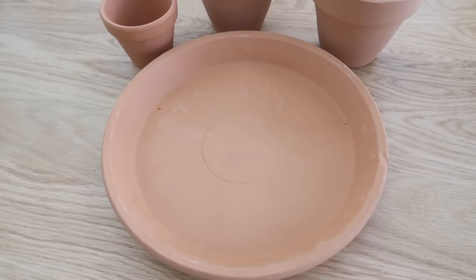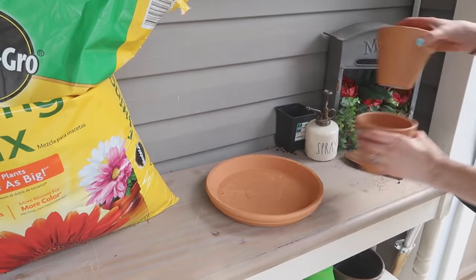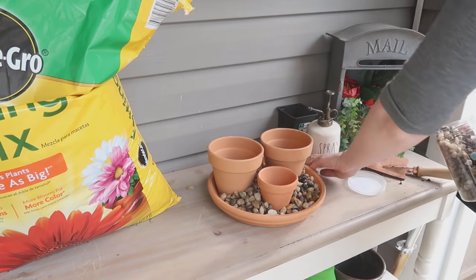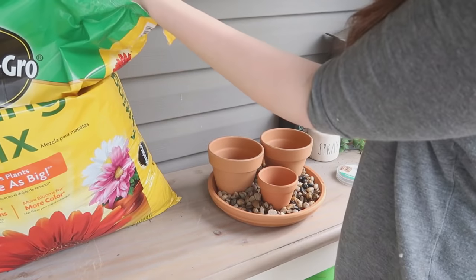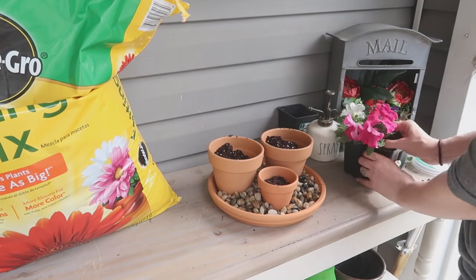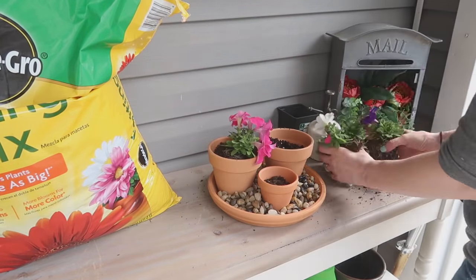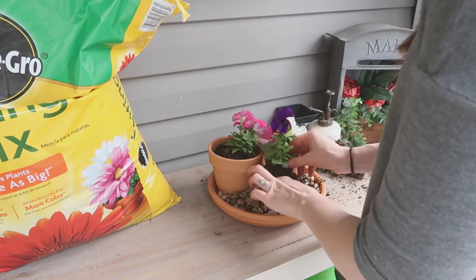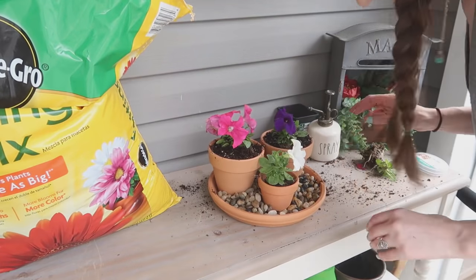If you don't have a large area for a garden, you can make your own small miniature garden using a large saucer and a couple different sizes of terracotta pots. I filled the bottom of the saucer with pebbles and added my soil and some flowers into the pots — it made for a super cute miniature garden. Unfortunately I do not have a green thumb, but I give it a good try every year, so if you have any special tips or tricks for keeping petunias alive, please leave those down in the comments below.